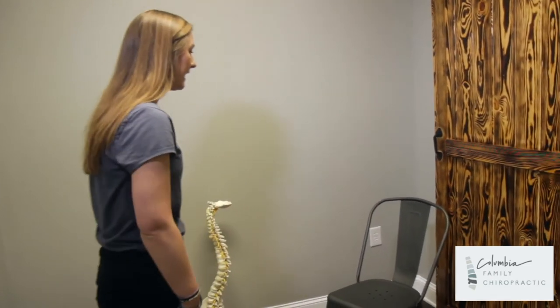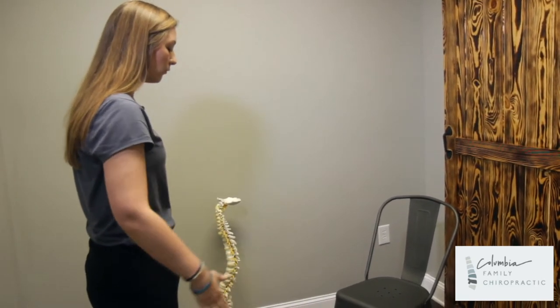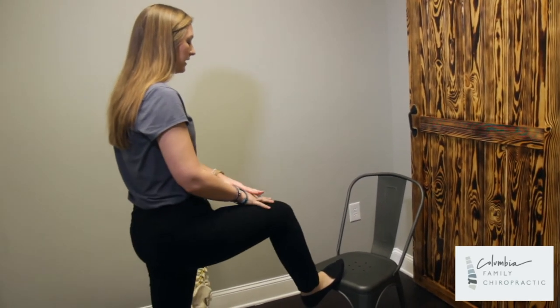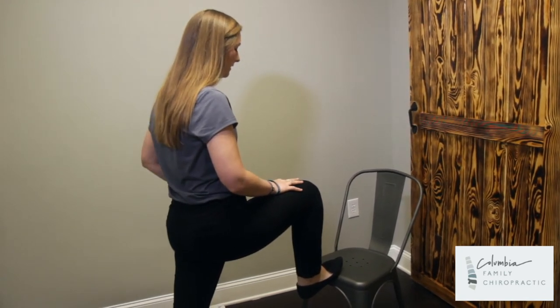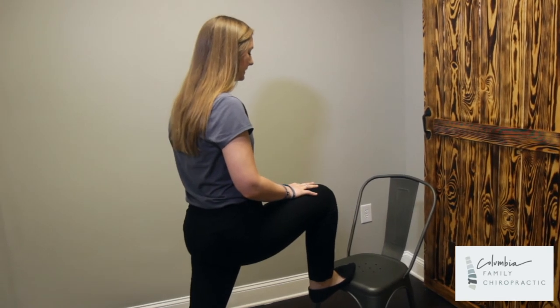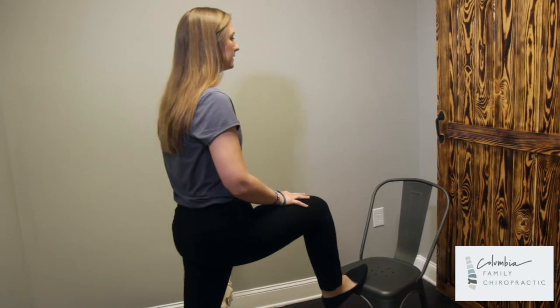All you'll need is a chair or anything of similar height. If right is marked off, go ahead and put that right leg up on the platform and lunge or lean into the stretch. You should feel this on the front of the hip. Hold for the amount of time the doctor prescribed, then release, and repeat however many times the doctor prescribes.